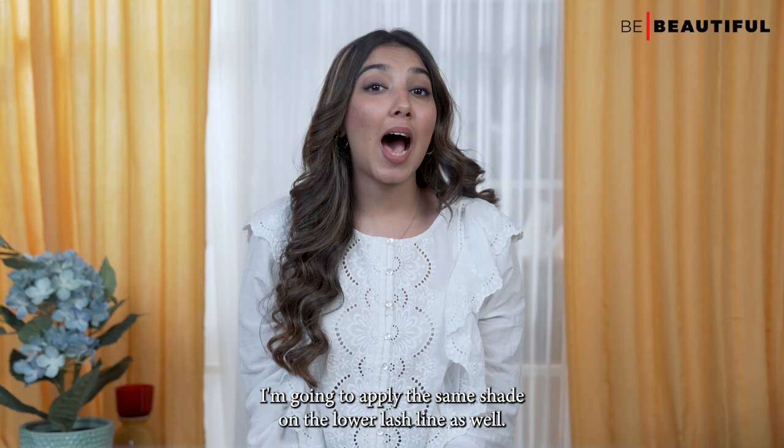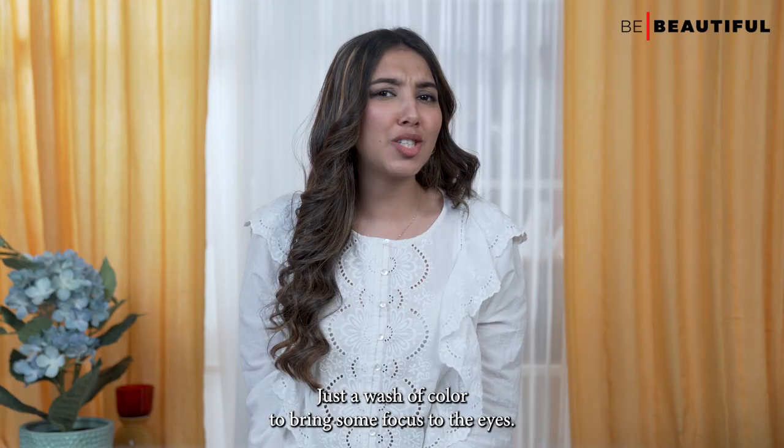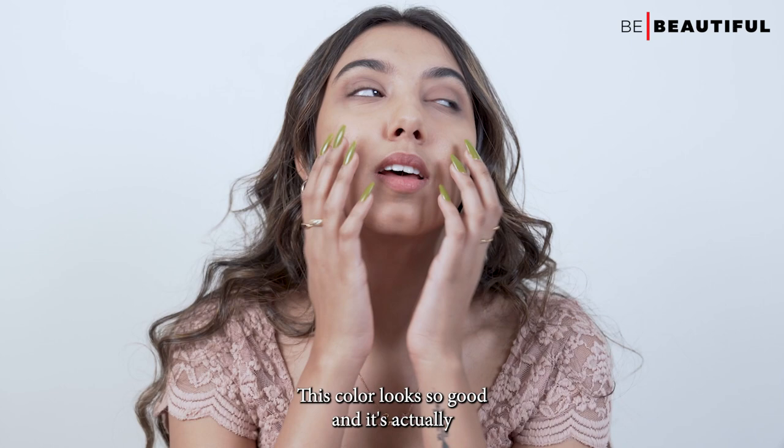I'm going to apply the same shade on the lower lash line as well — just a wash of color to bring some focus to the eyes. This color looks so good and is actually universally flattering for all Indian skin tones.